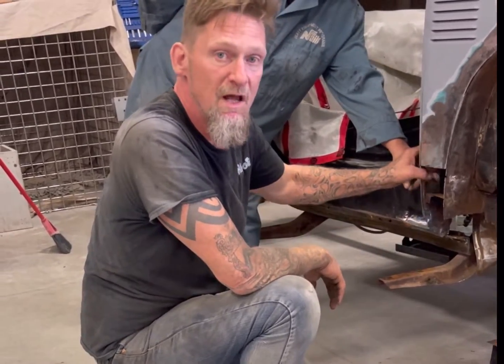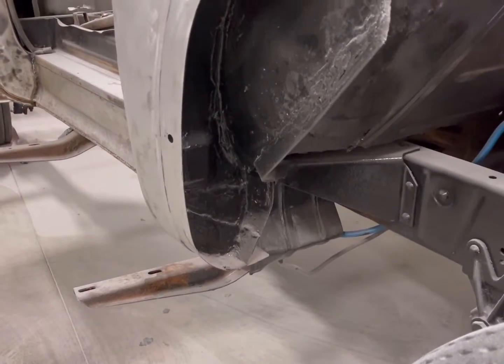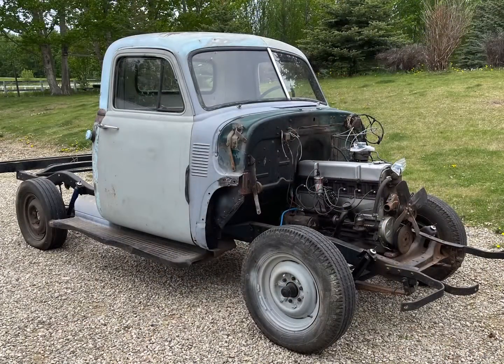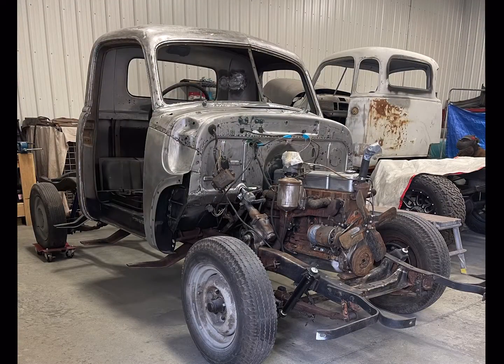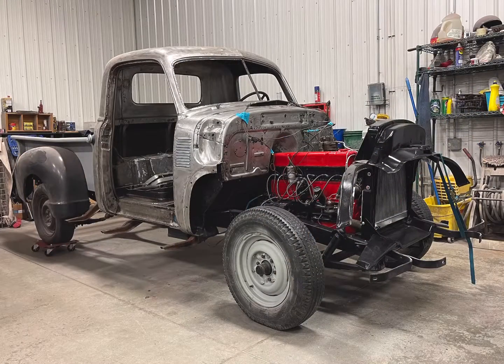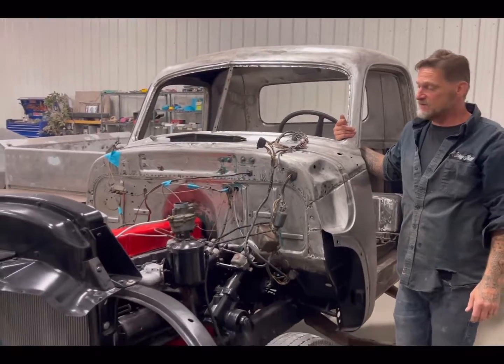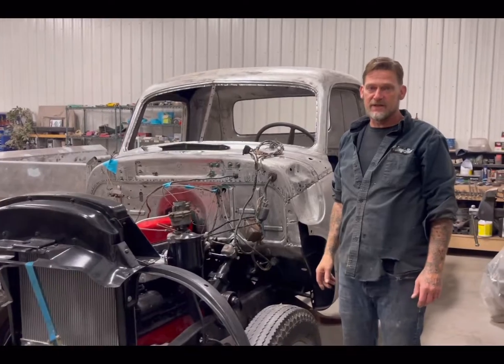But we can talk about it after — anytime you want to give me a call. A little bit of a tune up, maybe a muffler so it's not sounding like a tractor, but I think we've got it running anyway. You have a good morning Rock, thanks.